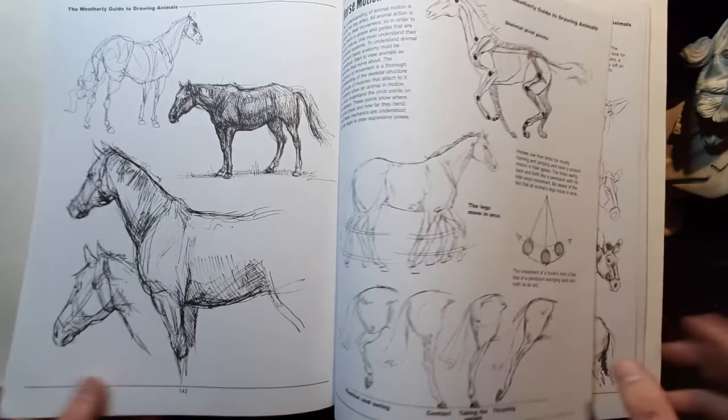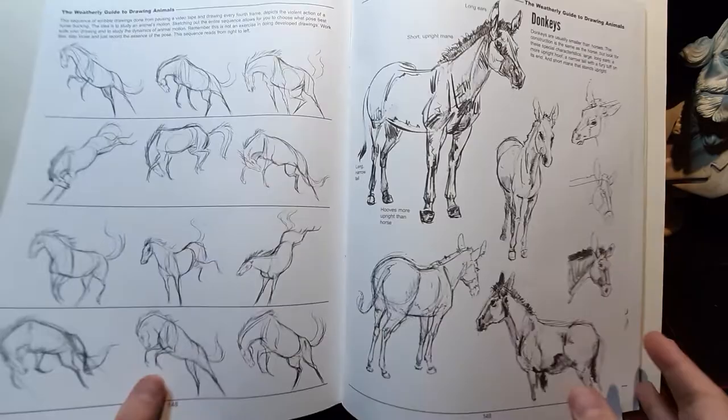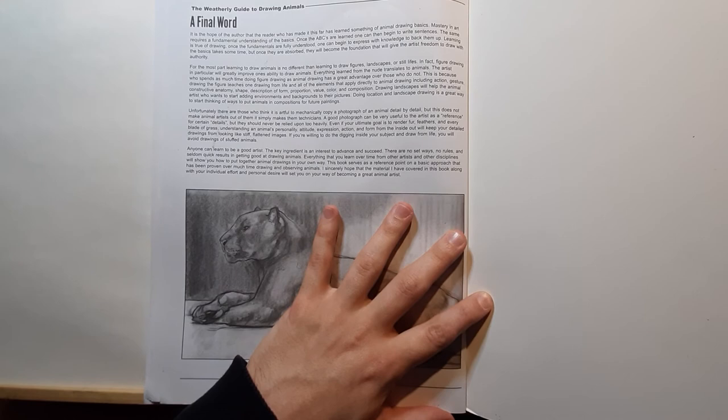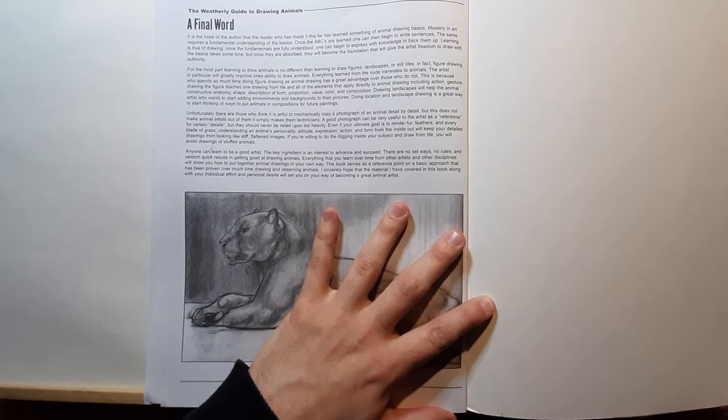I totally recommend it. This book is golden. If you're going to have five or ten art books, this book should be there along with the Loomis ones. He also has a very special final word at the end of the book — when you get it, read it and it will illuminate your thoughts. That's it, guys. Hope you liked it.